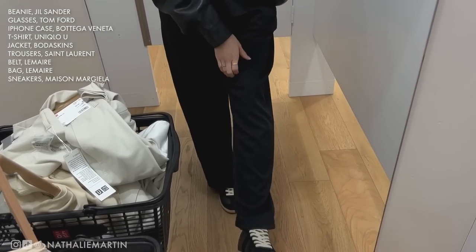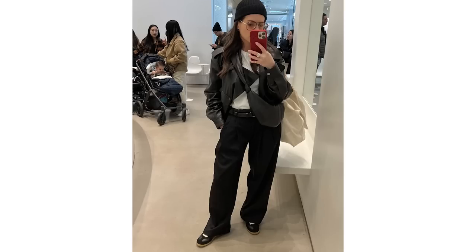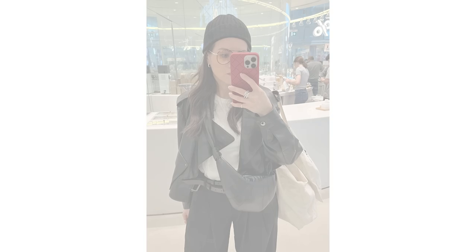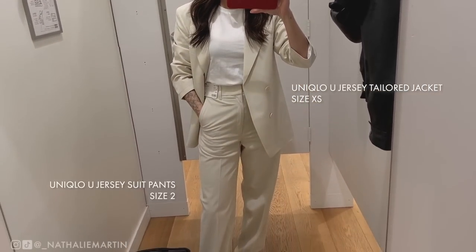On my shopping excursion I wore a very basic outfit: leather jacket, white t-shirt, black trousers, Maison Margiela sneakers — because I knew it would look beautiful with the Uniqlo U collection — a La Mer belt, and my La Mer bag. Let's start with the first look.